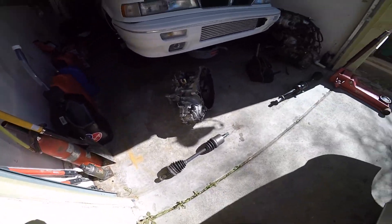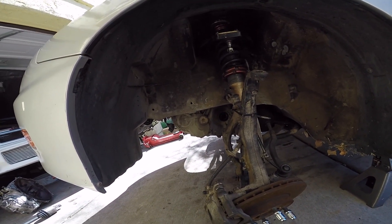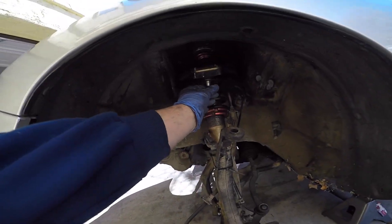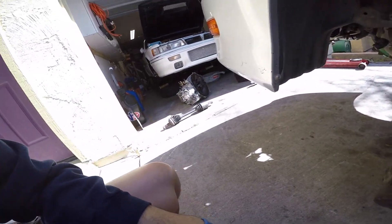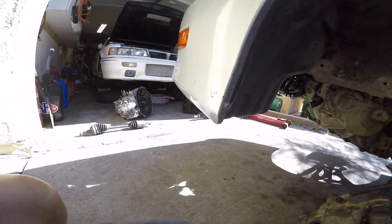We're going to start with the driver side axle. As you can tell, it's not going to be that hard. It may look crazy, but trust me, doing these axles are super easy. The only pain is typically removing this guy — this is the one that drives me up the wall. Other than that, pretty straightforward guys. We're going to be that much more closer on having the K-swapped Integra back on the road.